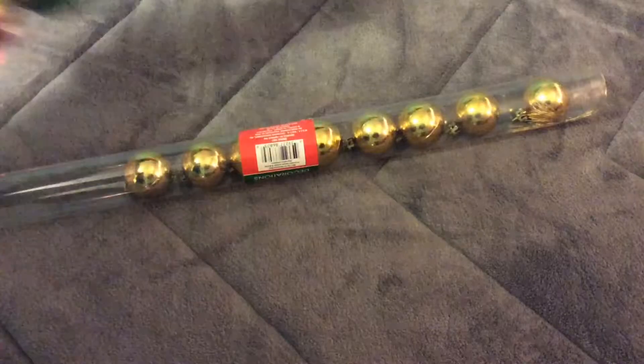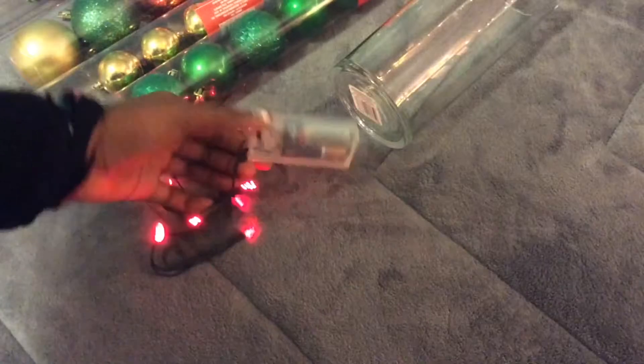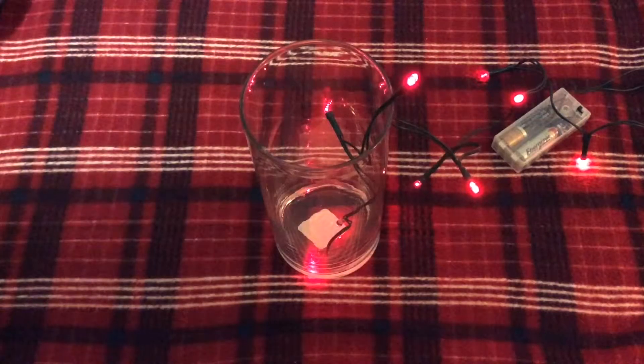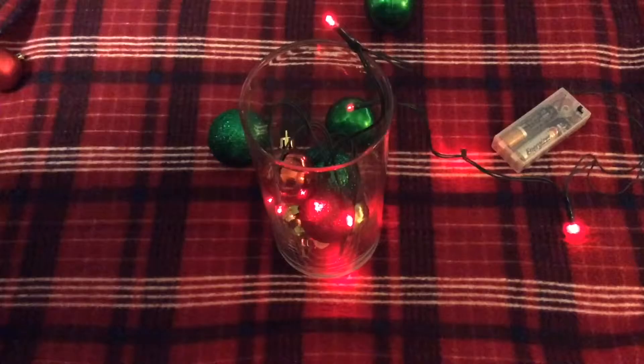Alright guys, so for the first DIY you're going to need some ornaments — you can get these at the Dollar Store or Target or really any place. You're going to need a glass vase, and then some fairy lights or Christmas lights. Fairy lights are much easier because you don't have to plug them in. First, put your lights in, just a little bit, and then start putting the ornaments in, threading more lights in as you add more ornaments so it's kind of graduated.